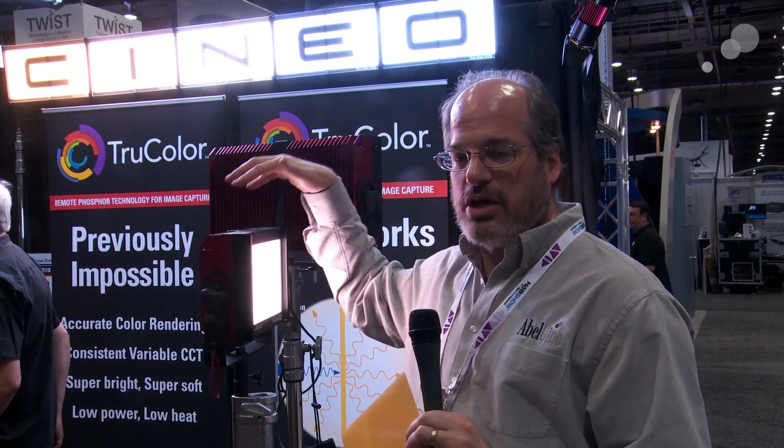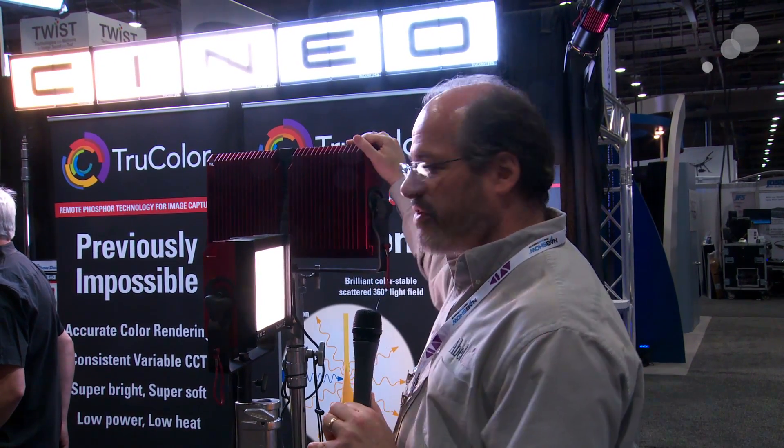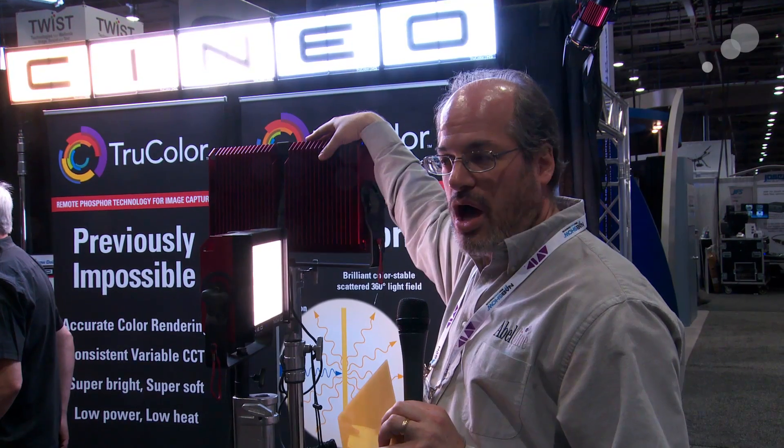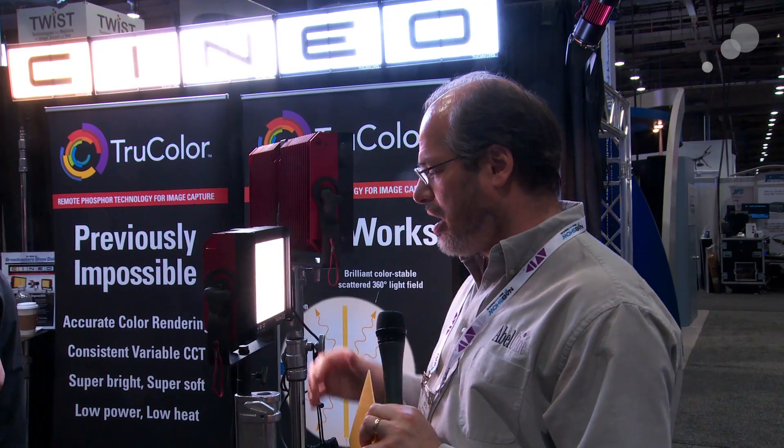This light is about 200 watts but puts out the equivalent of a 1K soft light, so it's a very efficient use of power and delivers very accurate color.